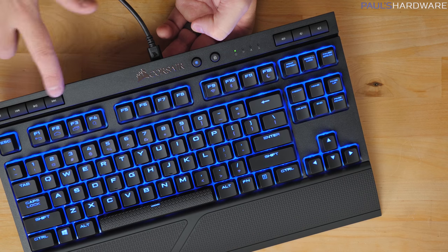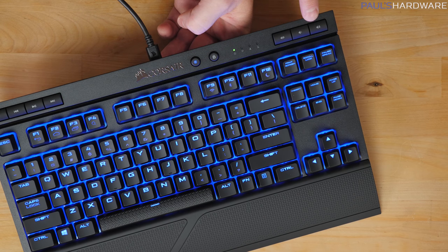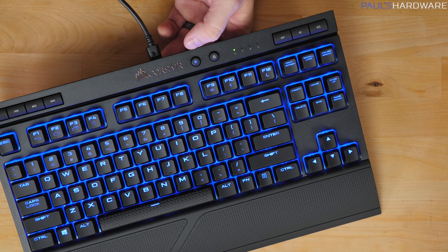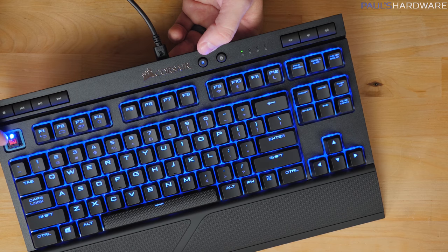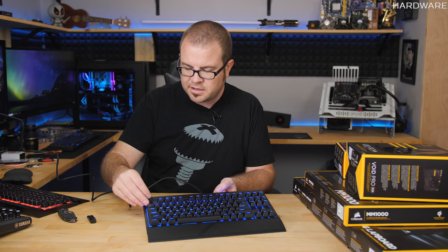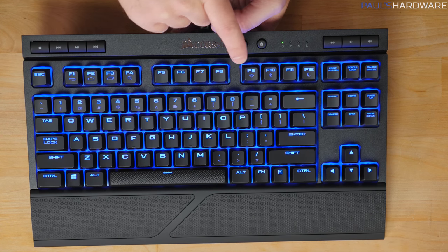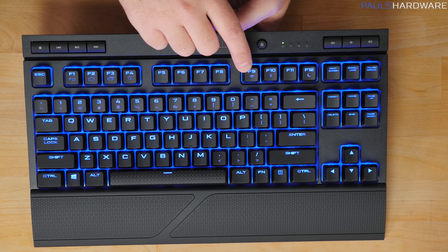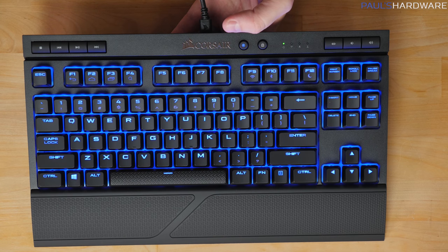Up top there are media control keys including forward, back, stop, volume up and down, and mute. There's no volume roller like on some higher-end Corsair keyboards, which is a trade-off. The Cherry MX Red switches are visible when you pull a keycap off. Corsair is launching with Red switches and may add other Cherry switch types based on customer feedback. Additional functions are accessible via the Fn key, including home, app switch, and zoom. You can also toggle 2.4GHz wireless or Bluetooth mode, and there's a PC sleep function.